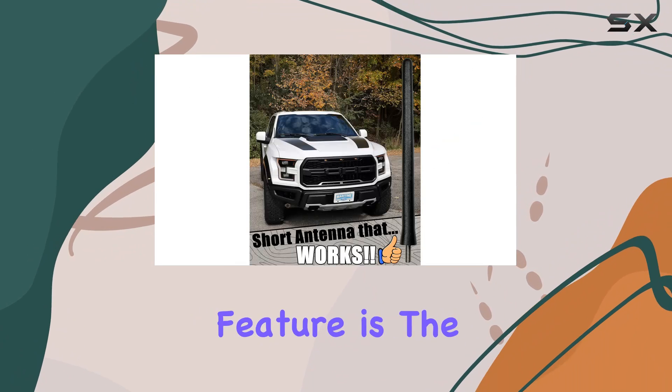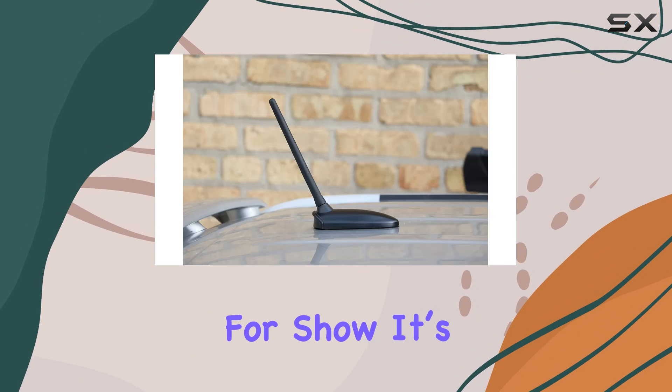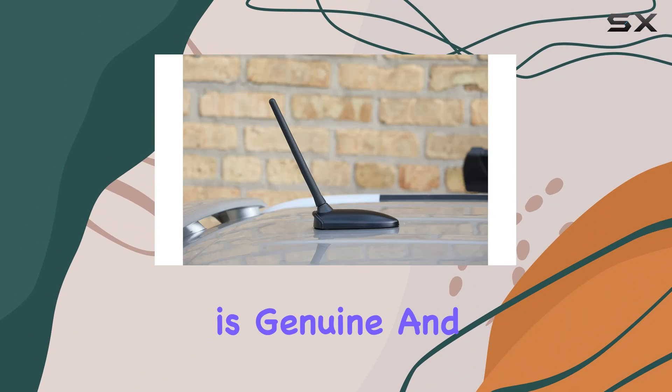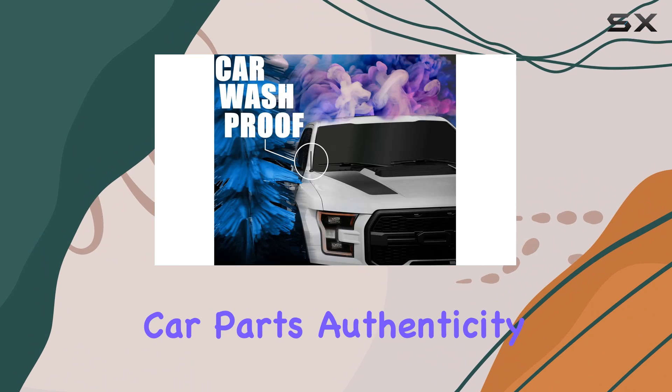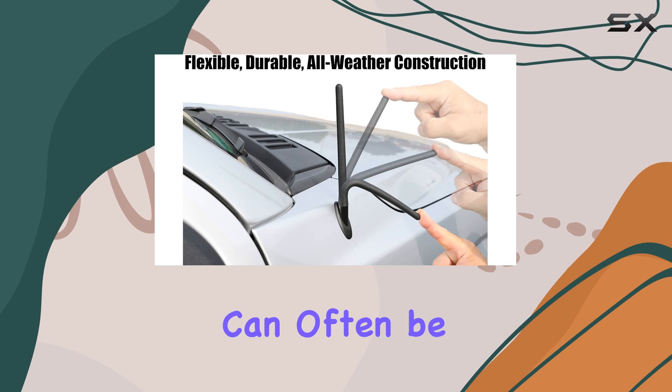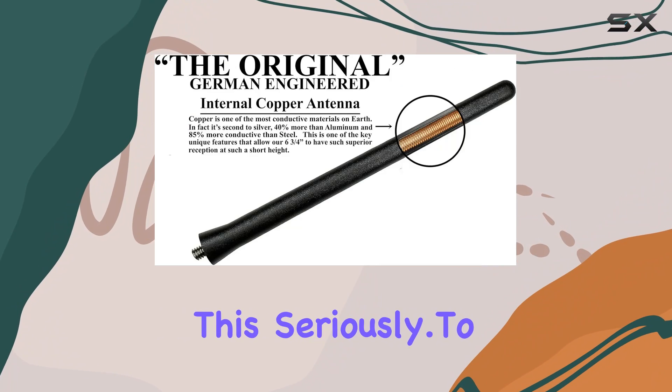One subtle but interesting feature is the faint logo in the bottom of the rubber molding. This isn't just for show — it's there to assure you that what you're getting is genuine and hasn't been duplicated or watered down. In the world of aftermarket car parts, authenticity and quality can often be hard to guarantee, but Antenna Mast seems to take this seriously.